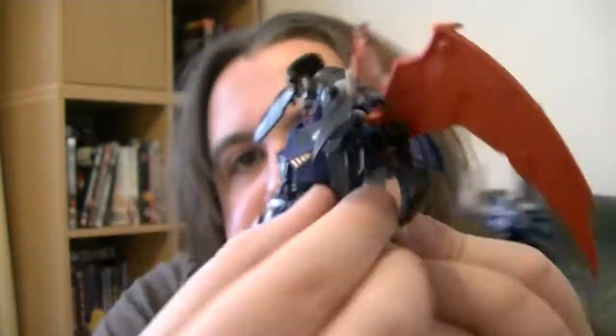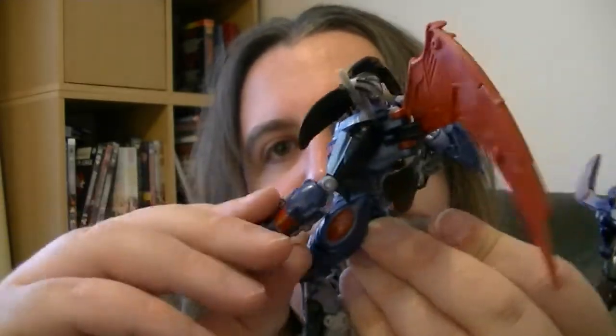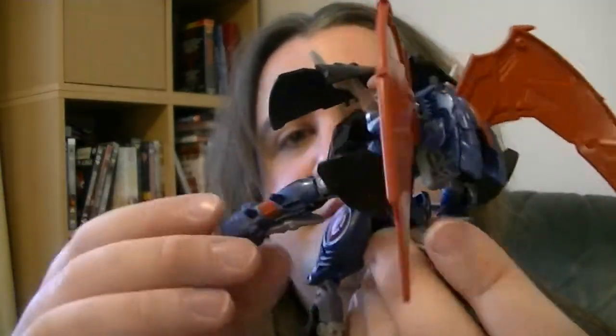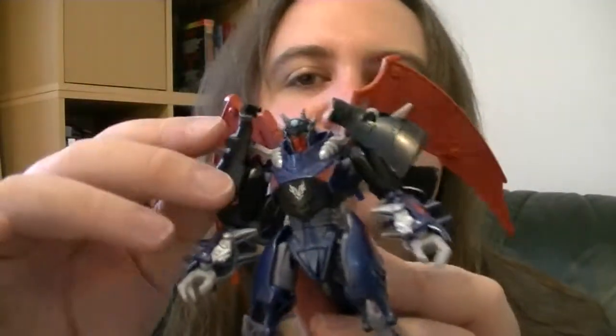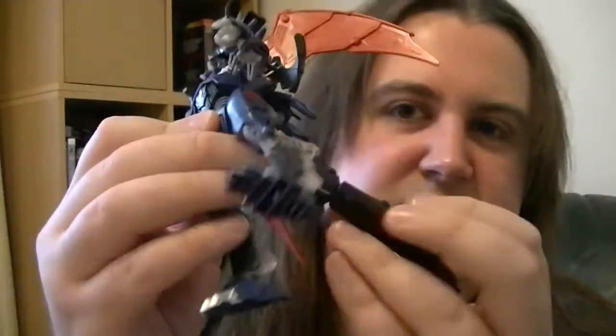The articulation: in the shoulder it's on a ball joint, it bends at the elbow to a limited amount, and the hand moves a little but that's just part of the transformation. At the hip you've got a ball joint with the usual amount of motion. The knee is a weak point because of the transformation — it bends in strange ways. You've got the foot on a ball joint, and the wings move too, along with these side pieces that look really cool with a spiky bit that helps with the transformation.